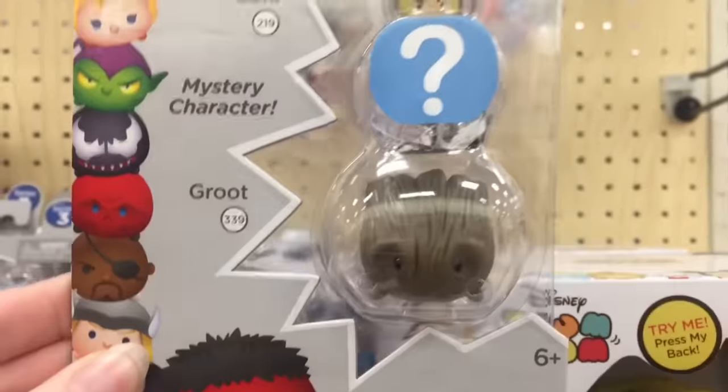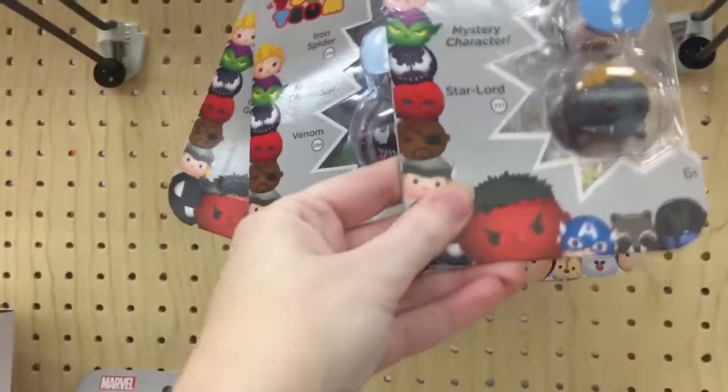Oh, there's Groot! That is awesome. I have been waiting for Groot. So I'll try to show you some packs. Here's a Star-Lord pack. Awesome. I know they're supposed to have a separate Guardians of the Galaxy large pack.